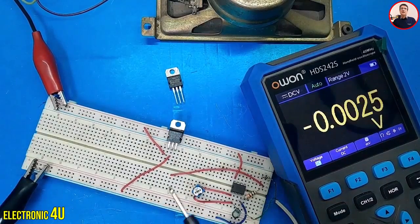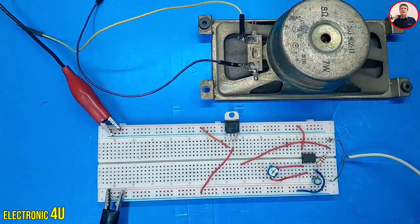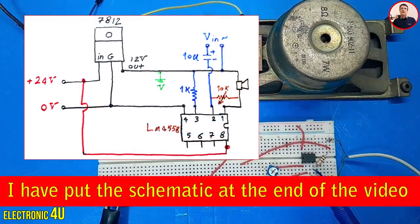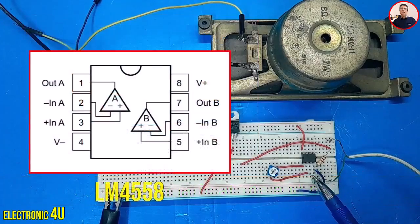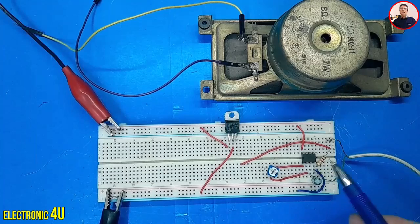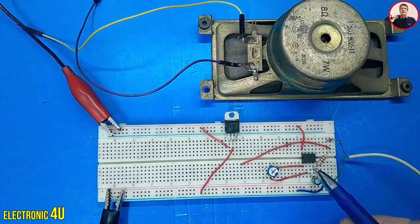Let's do a practical example. According to this schematic, I want to power an operational amplifier using both positive and negative voltages. The op-amp is an LM4558. I am using the circuit to build a small amplifier. I'll connect the op-amp's output directly to the speaker. We could also add a transistor to boost the sound if needed.